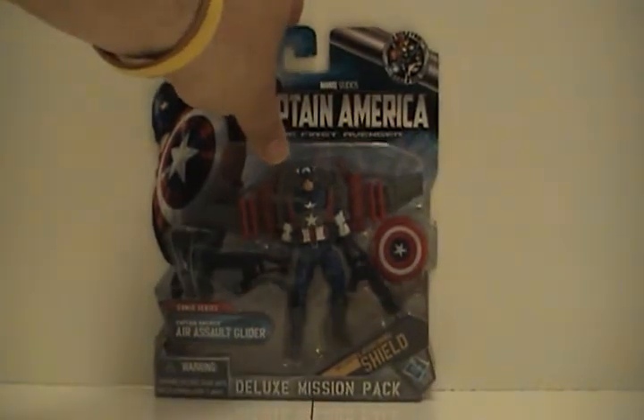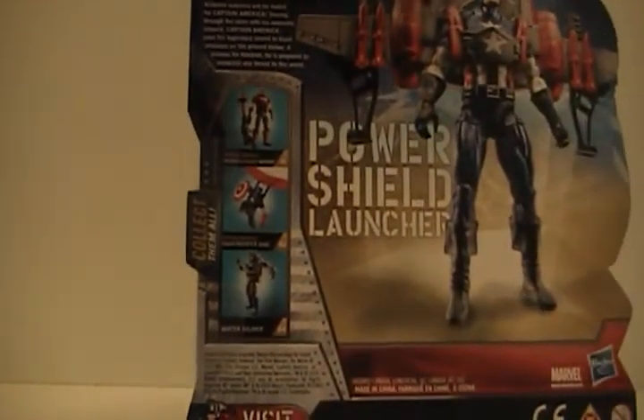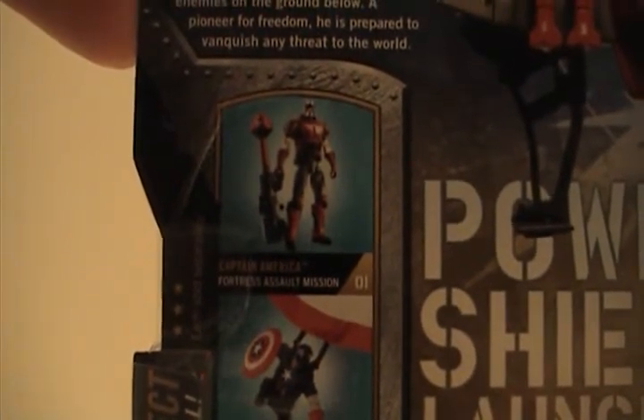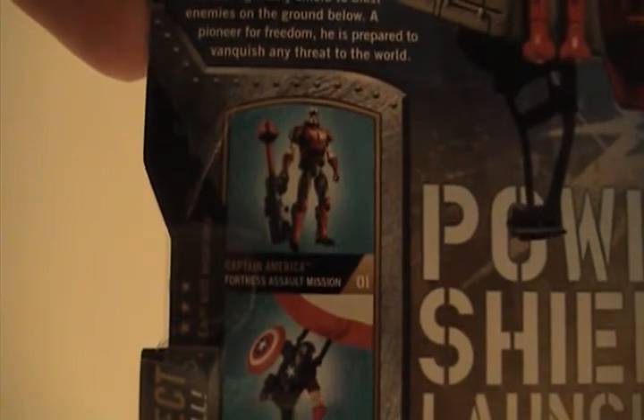I saw number one — he had some green camo and some other stuff. There's also one with a red vest. There were quite a few single figures; the Winter Soldier is out too and he comes with a backpack and stuff, but I just wasn't that interested. Like everybody else, I'm waiting for Crossbones — that should be pretty cool, though I'm sure he'll be the short pack.